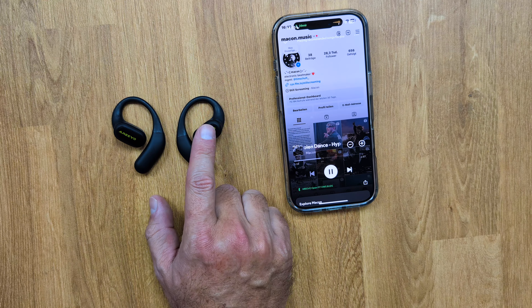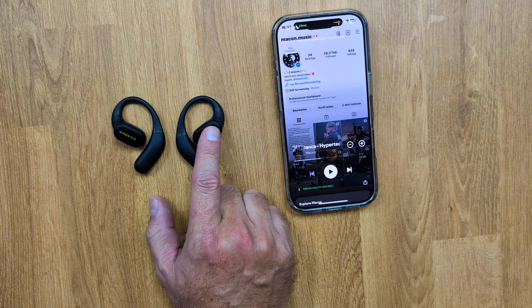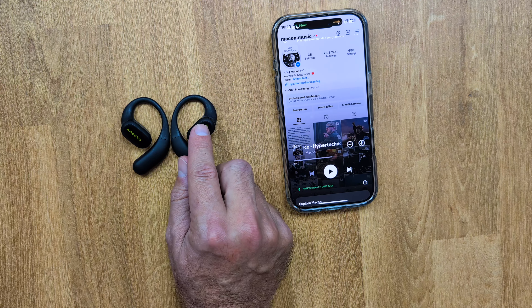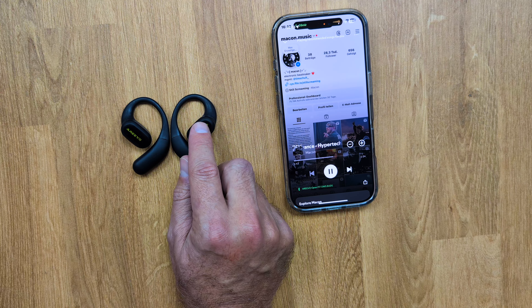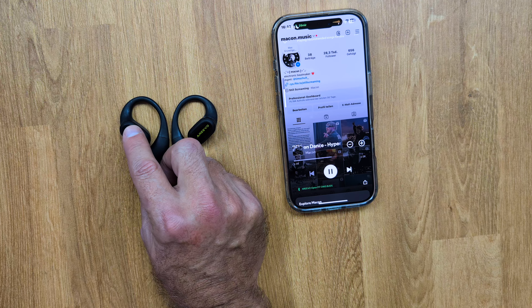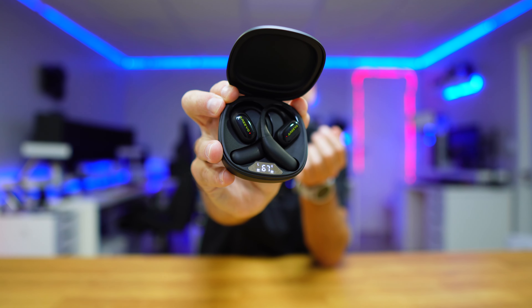The audio quality is good — not bad, not comparable to something at $200, but good. And when you think it only costs $30, it sounds even better. In terms of controls, we can do the usual: pause and play, answer a call, call Siri or Google Assistant, and adjust the volume. All those basic features are just a touch away, and then there's this really nice charging case with a great display.